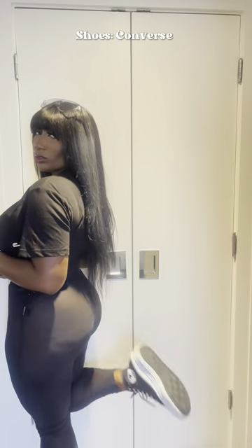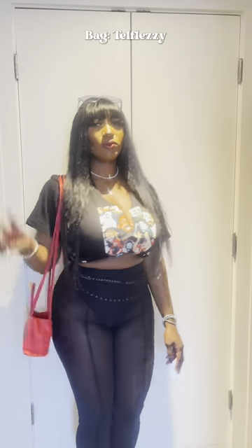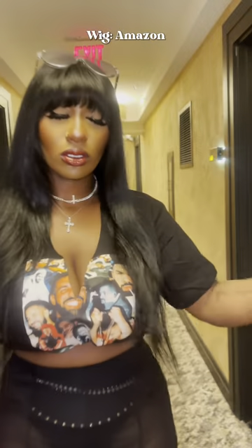I paired it with these leggings from Shein, a wig from Amazon, Converse, a tail floor, and all my jewelry is Shein — glasses are Shein too. Y'all just get into it. Makeup by me.